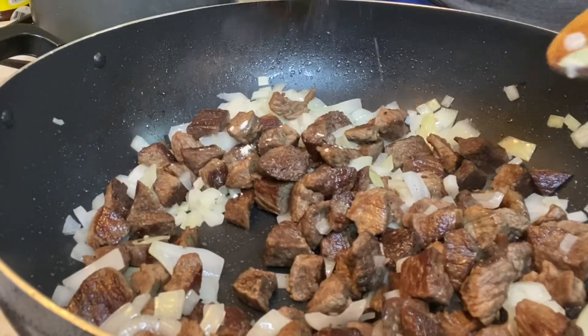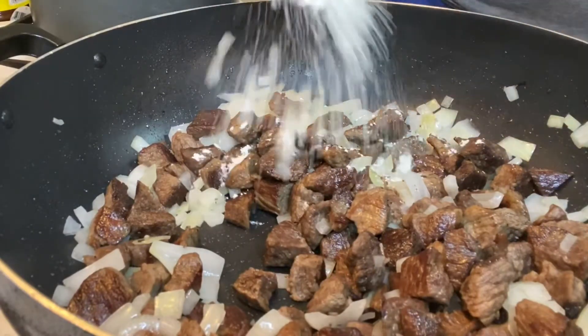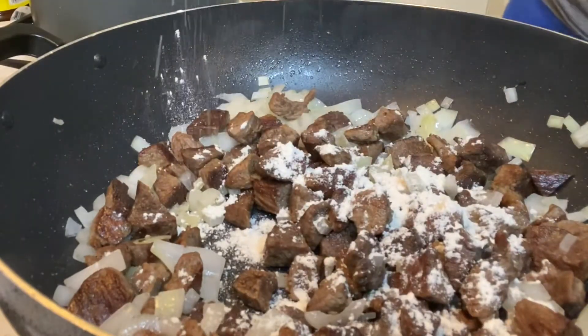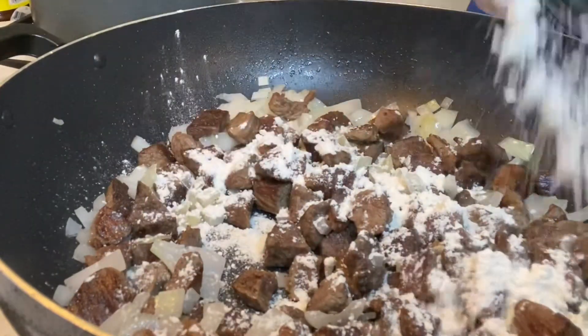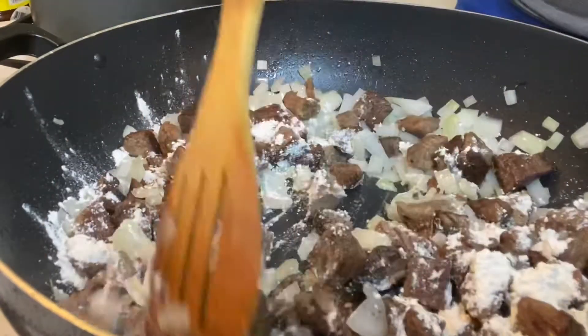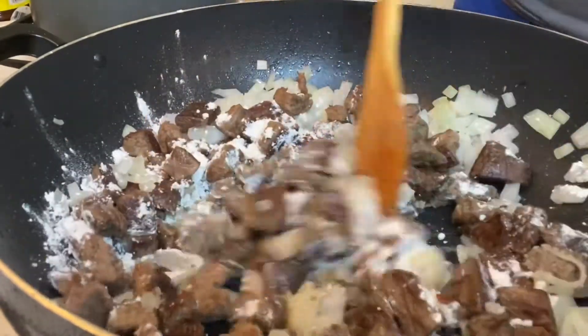Now I am going to add in the flour — I used about four tablespoons of flour. The flour is what's going to make the gravy thick. Stir it in and make sure that everything is coated with the flour.